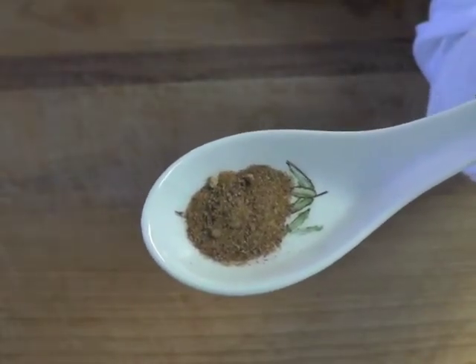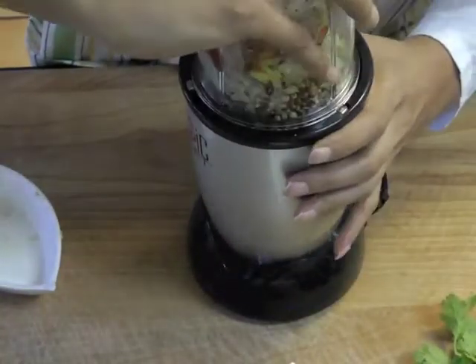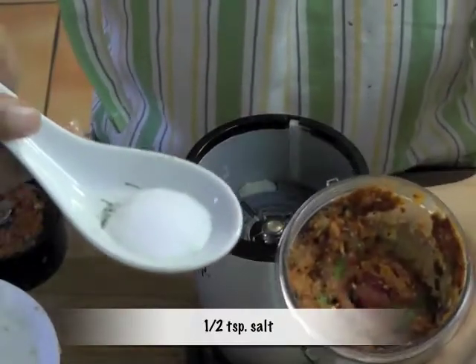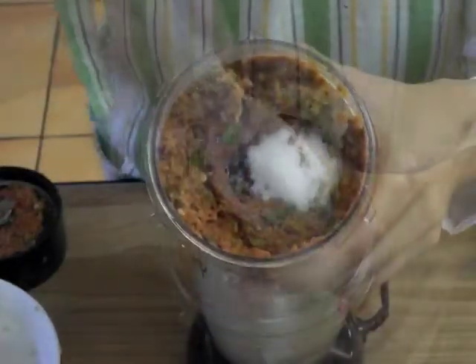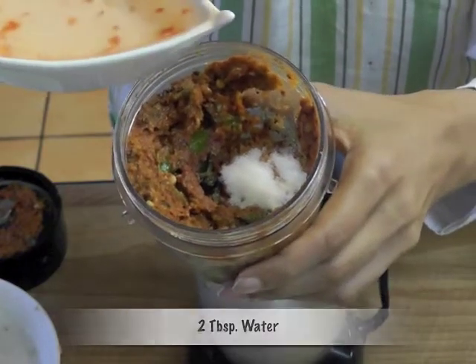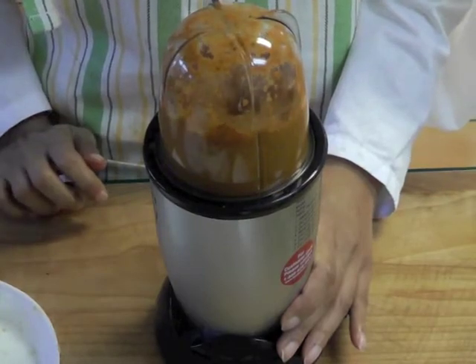Usually Thai recipes call for a mortar and pestle, but I'm really not into that kind of hard work, so I'm using a blender here. Add half a teaspoon salt — the paste was too thick so I added a couple of tablespoons of water. The paste consistency should look like that.